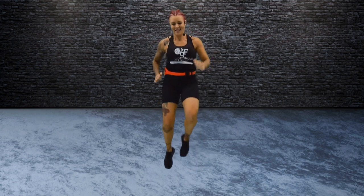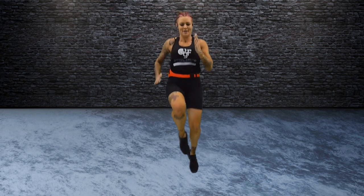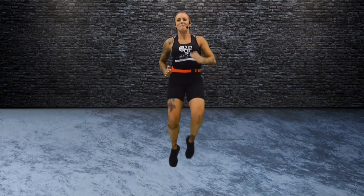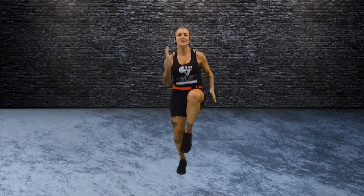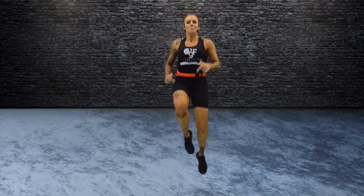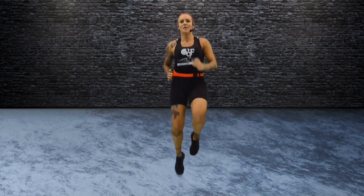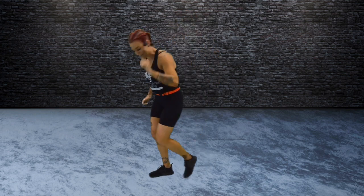Jog it out. Knees up as high as you can get them. Use your arms. That's it — you can get some hang time with your knees at the top. Push it. Point the toes. Four, three, two, one. Come down.